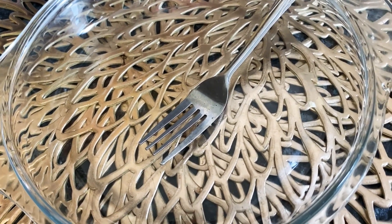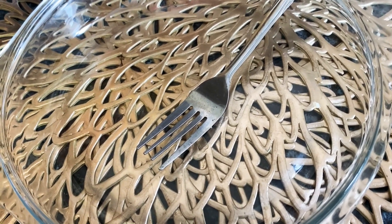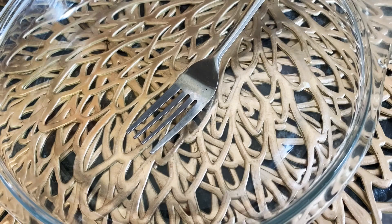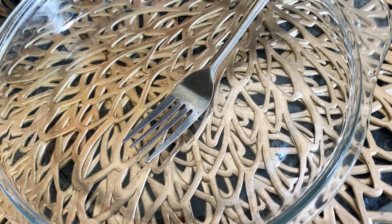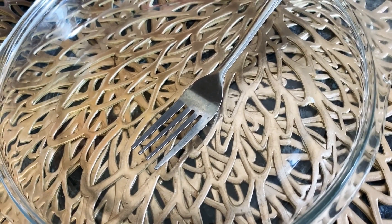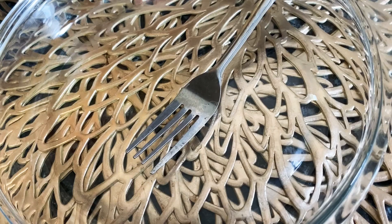Assalamualaikum, Ramadan Mubarak! Today I am making a French toast. My name is French toast. Let me know in the comments why you want to make a French toast. So today I am making a French toast — let's see how.